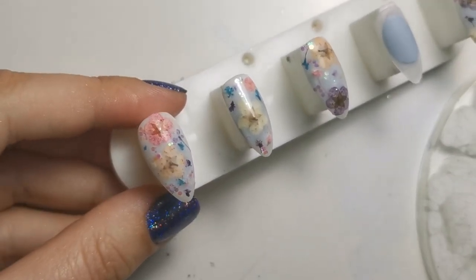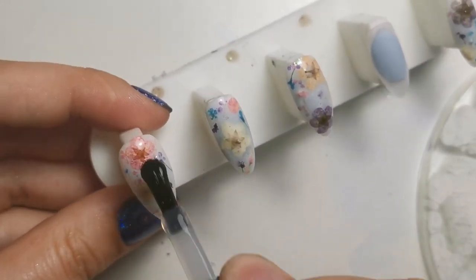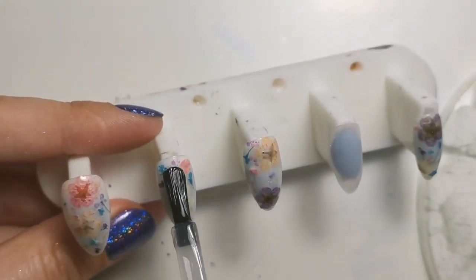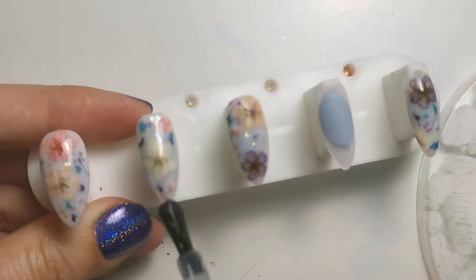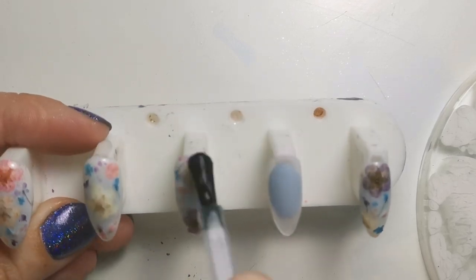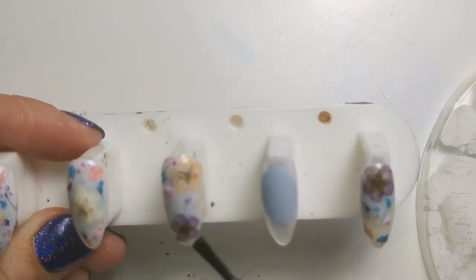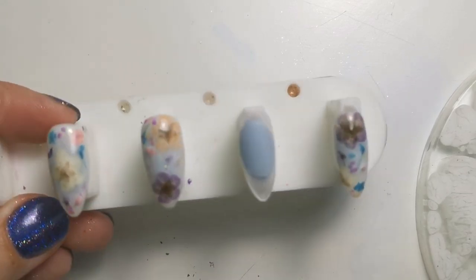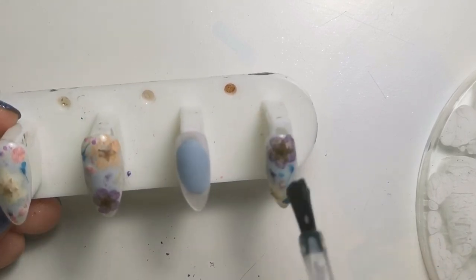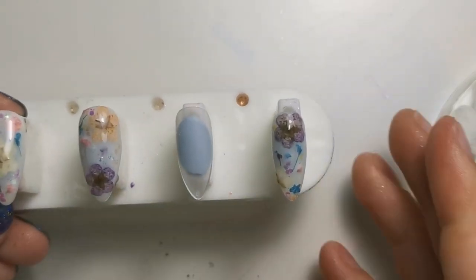All that's left to do is topcoat. I wouldn't usually mix and match brands when actually working on a client, but because these are press-ons and not touching anyone's skin, I'm fine with mixing brands — but I wouldn't usually. I always use a full system. So I'm just topcoating now, and that is it for this set. They'll be completely finished and I'll put a photo in at the end, so I hope you like them. Thank you so much for watching, I hope it was useful. If you have any questions, please feel free to message me or comment. Thank you, bye!